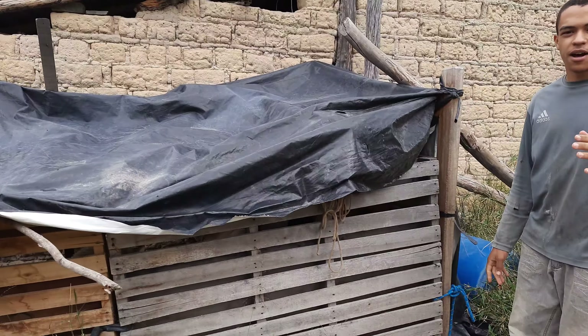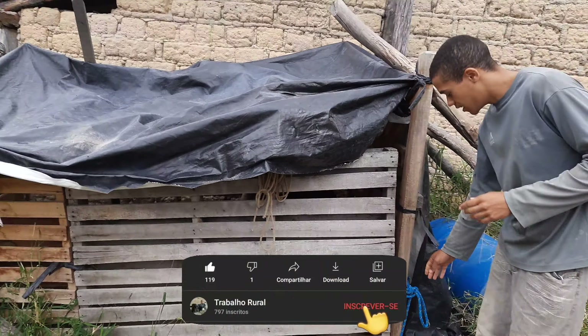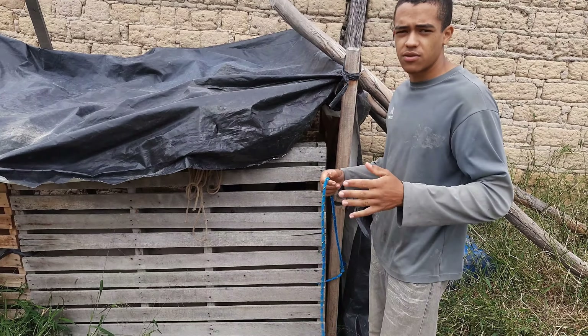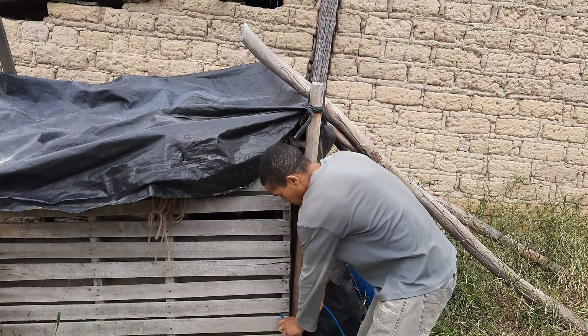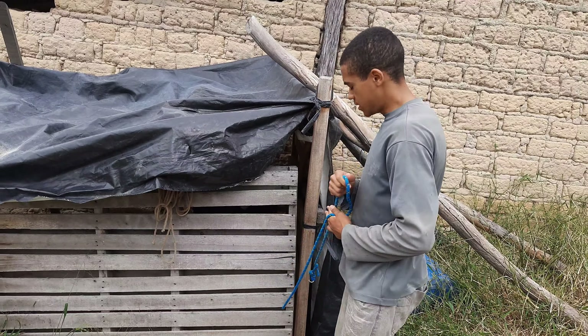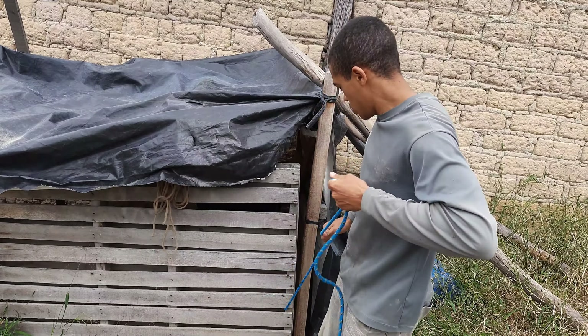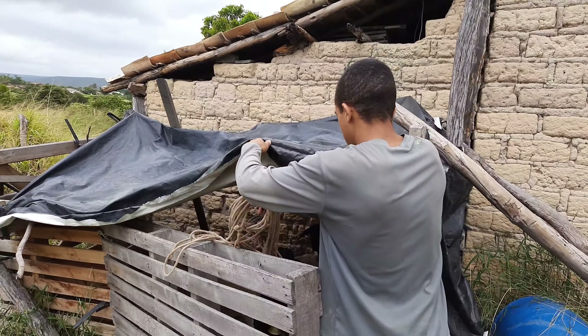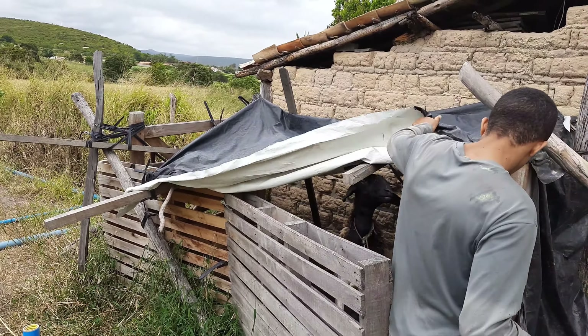Eu ainda estou naquele sistema de estar criando elas amarradas, elas ainda estão sendo criadas amarradas. Ainda não apareceu o passo a passo para soltar elas. E ela fica aqui, deve ter esse curralzinho improvisado, ainda também não ajeitei. Ela fica aqui dentro.